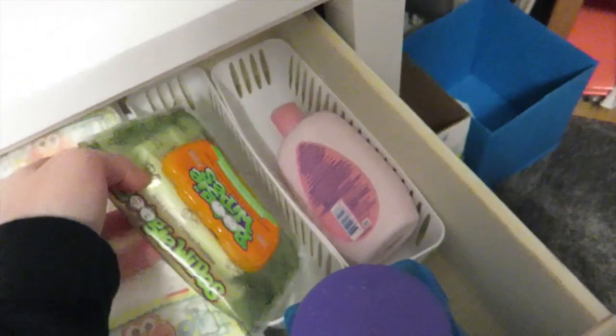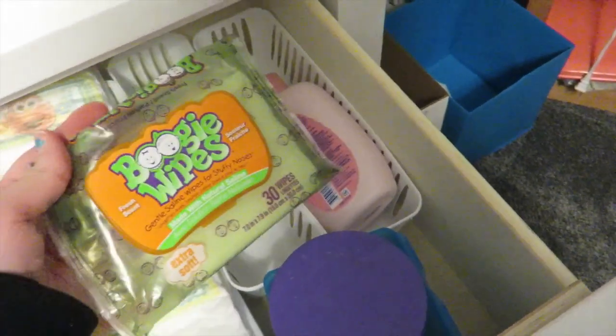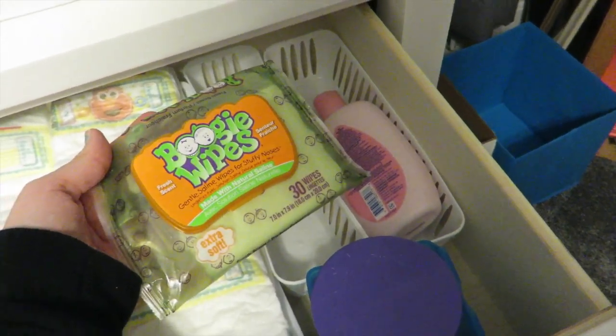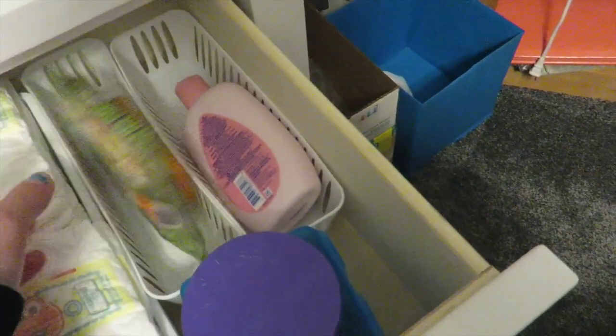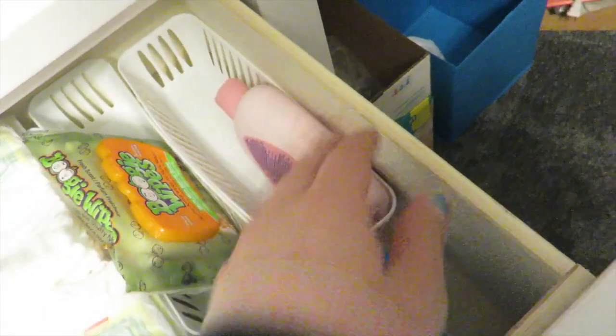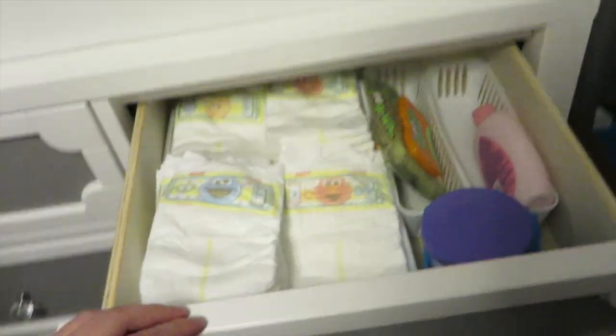In this container I have boogie wipes, but I don't really find myself reaching for these — they've just been sitting there. And I have more Johnson's baby lotion in this container. That's it for this drawer.